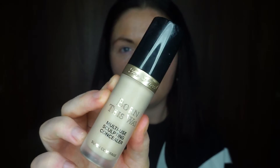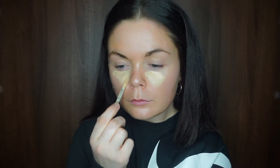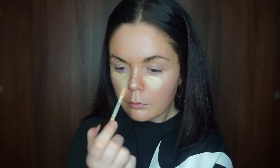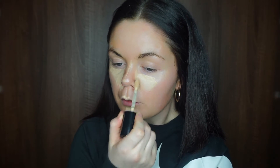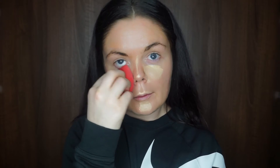Now going into the Too Faced Born This Way concealer in the shade Porcelain, covering any dark or red areas — under my eyes and the usual spots. Since this is a minimal look, I'm skipping foundation and just relying on this for coverage. Blending with my Morphe sponge — I love these sponges so much. They're only about five or six euro and they blend so nicely, so definitely check out Morphe for their sponges.